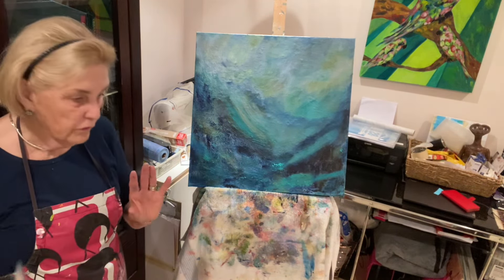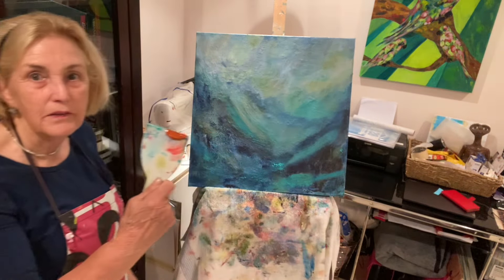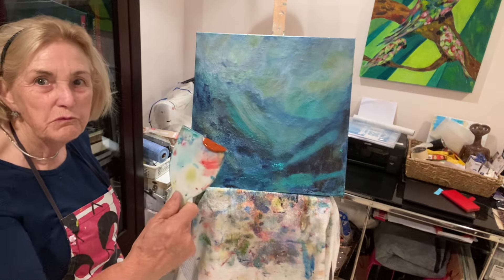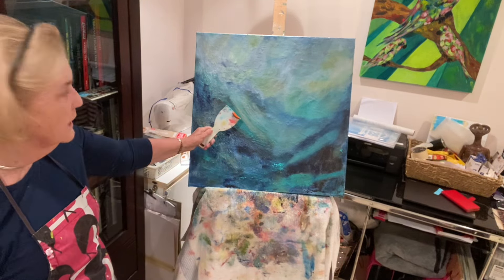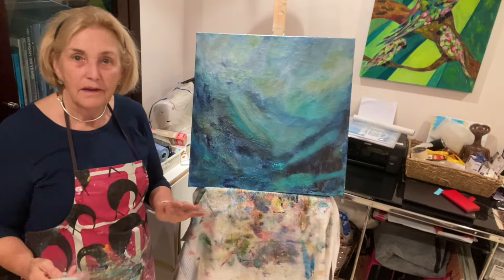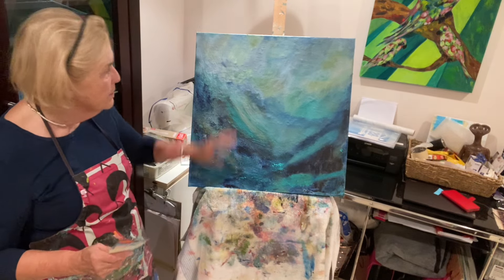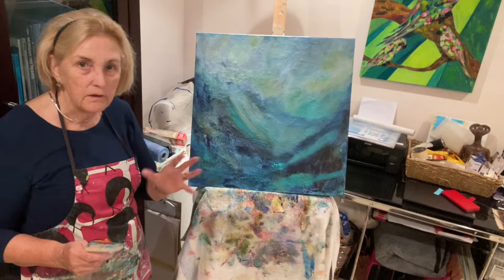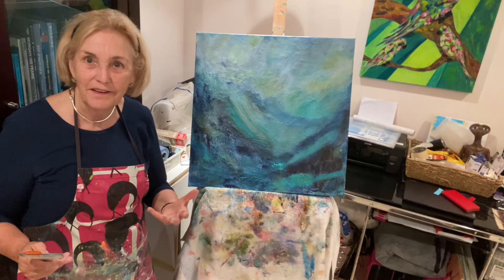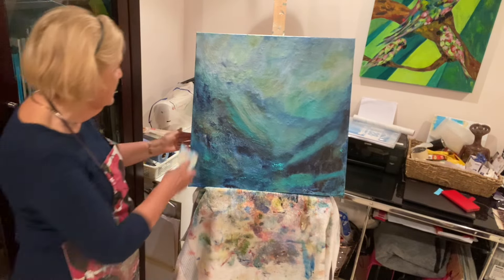I think it needs a lovely big strong contrast of a color. I've been thinking about this, and I came up with the idea of using one of my favorite colors, which is burnt sienna. Can you see it there? It's a really deep, beautiful, deep shade which will look quite good with that, I think. Just remember: whatever you put on, you can take it off — just get a bit of wet rag or a wipe and wipe it off. You can also paint over it. So nothing is ever wasted. Don't ever be afraid to experiment. If you don't experiment, you don't know what's going to happen.